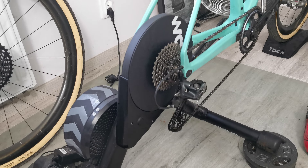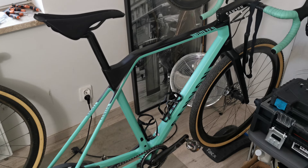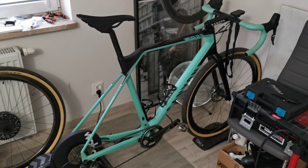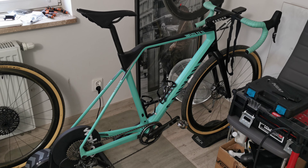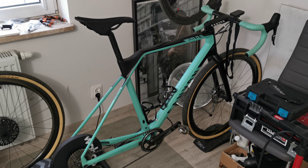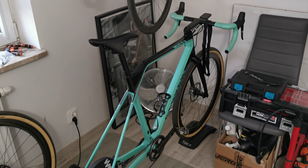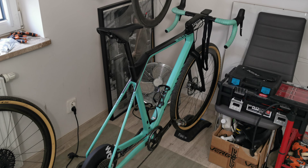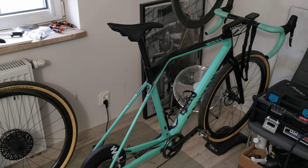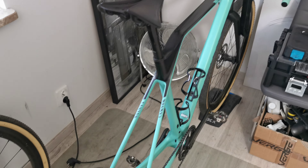Speaking about the Canyon, I think it's a temporary solution for now because I'm going to buy a separate bike dedicated for indoor workouts. But because I haven't yet, and the cyclocross season is coming to the end, I've installed this Canyon on my turbo trainer.